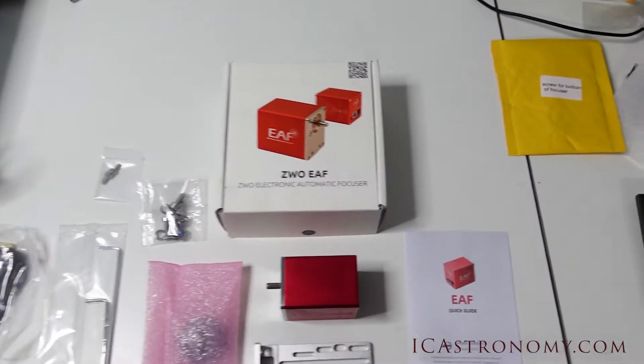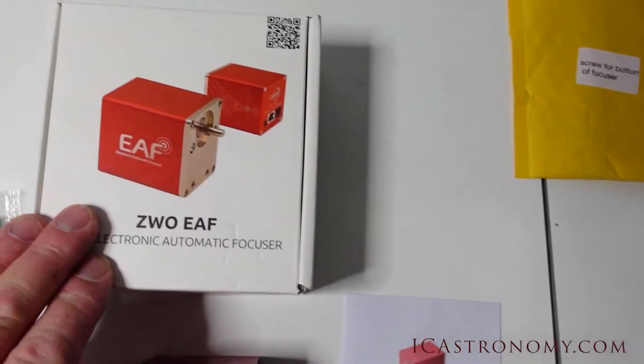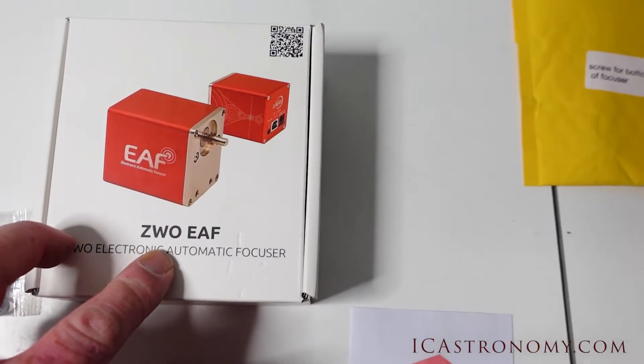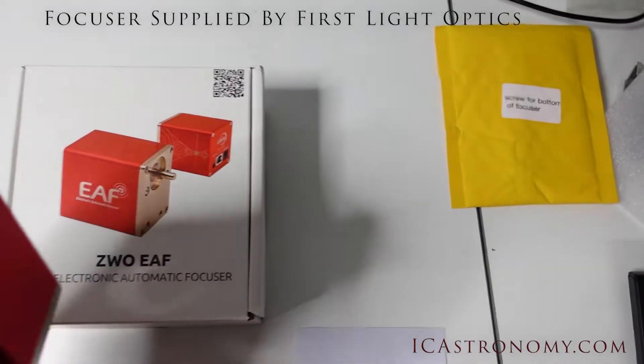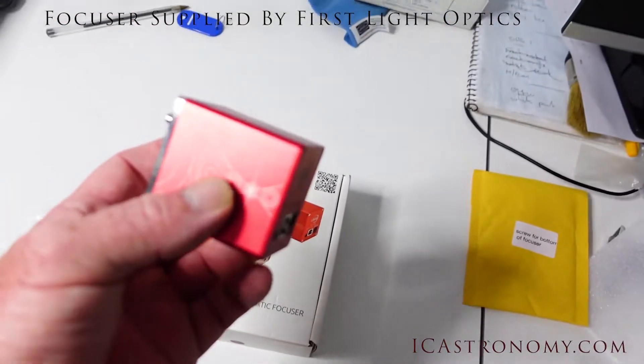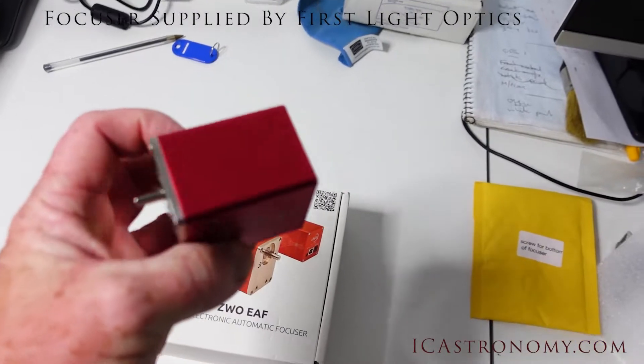So in the box for the focuser, which I just thought I'd show you, it's a ZWO EAF. It looks pretty good — a nice compact, nicely anodized focuser unit.